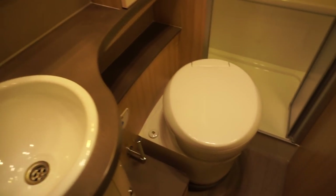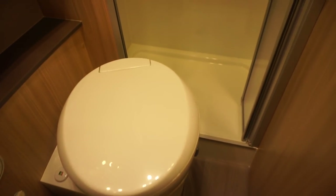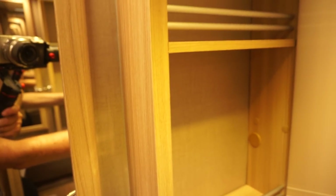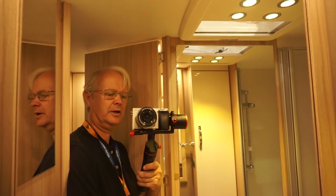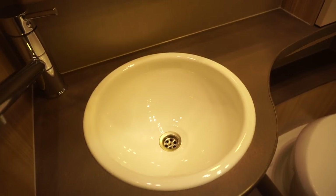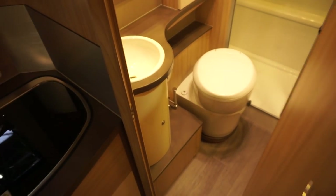Toilet and sink. There's not a lot of room between the toilet and the wall to get into the shower, but it's only six meters long so you can't expect too much. I think it's better to have the shower at the back anyway. You've got more storage up there. Big mirror — you can shave yourself no problem. The sink is built into the shelf down there, and there's a towel ring.